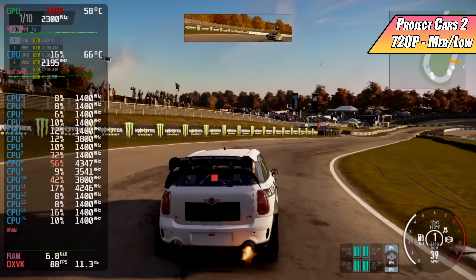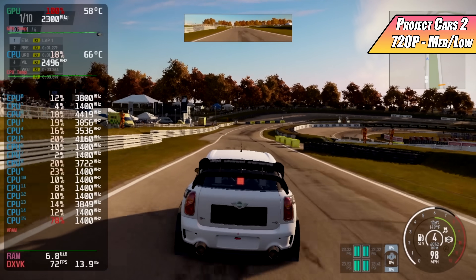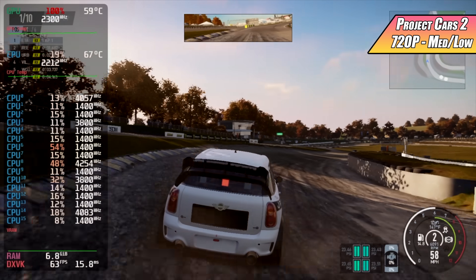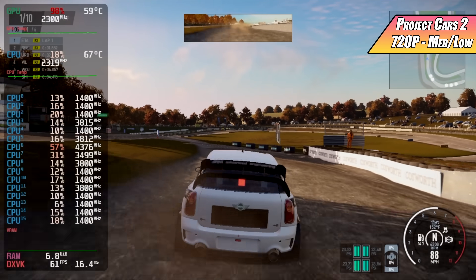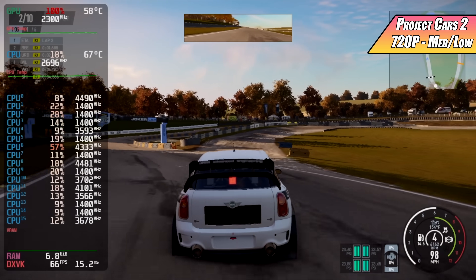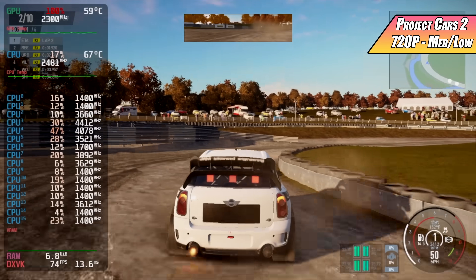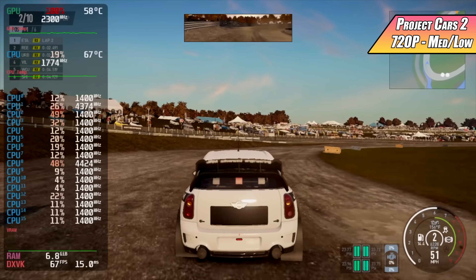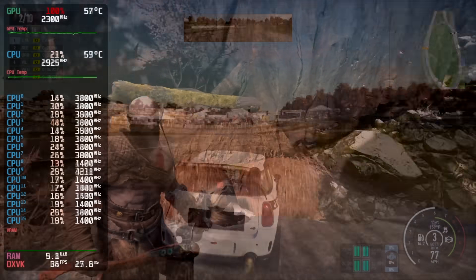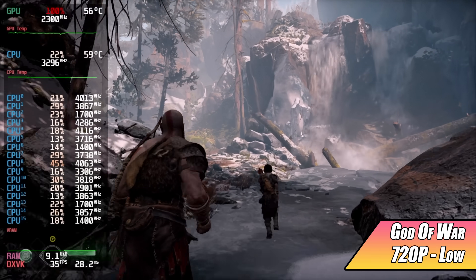Another one I wanted to try was Project Cars 2 — unfortunately I don't own Forza on Steam, only through Xbox Game Pass. At 720p with a low-medium mix I got an average of 65 fps. Vsync is your friend with APUs to deal with screen tearing. I wouldn't mind playing this game at 60 the way it looks.